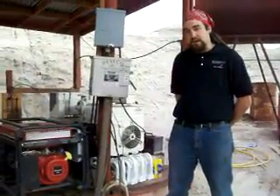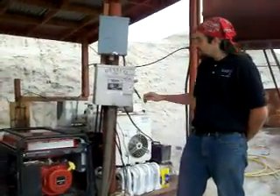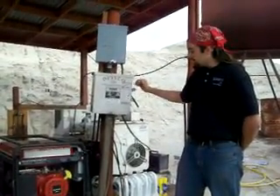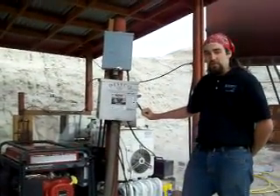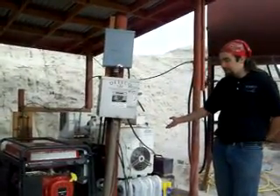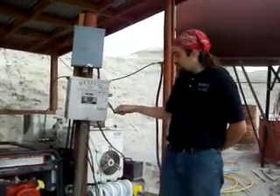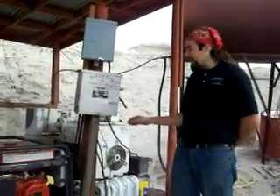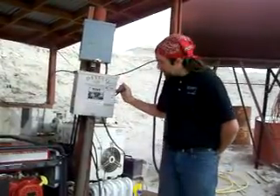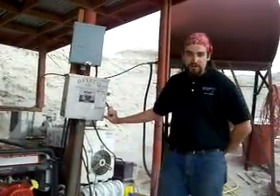The first step in turning on the power system here at MDRS is to come over to our switch panel and turn the switch into the position for the generator you do not want to use. In this case, I will be turning on Casper, so I have turned the switch into the position for Honey. Once Casper is online, I will turn the switch back into the position for Casper. Until then, I will keep it in position for Honey.